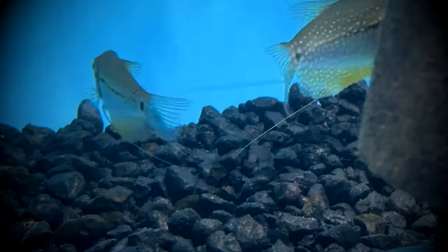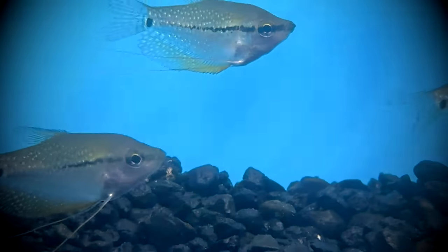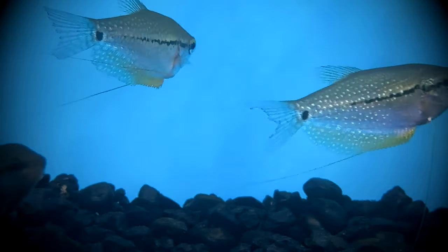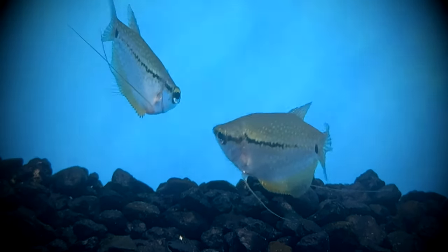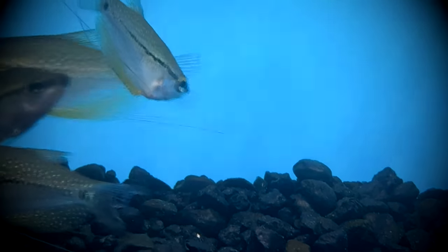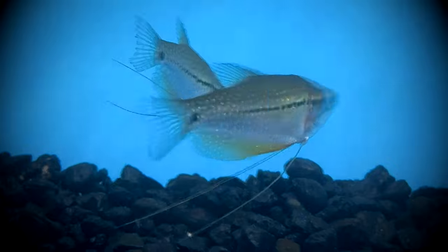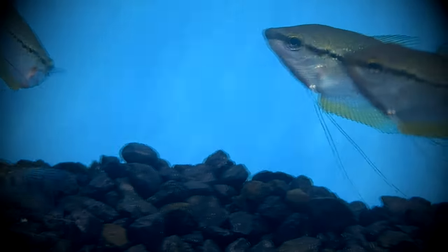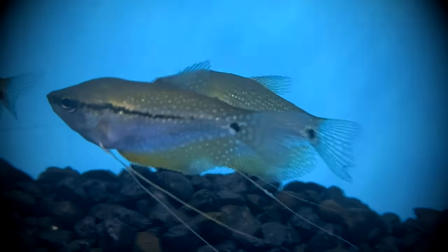Breeding pearl gouramis is pretty simple. They are bubble nest builders and should be provided with some floating plants and gentle filtration. Raise the temperature to 80 degrees Fahrenheit and feed the breeding pair live or frozen brine shrimp to condition breeding. The male will build a bubble nest at the surface that can reach up to 10 inches in diameter within the floating plants. After the nest is complete, the male will begin to display it to the female.